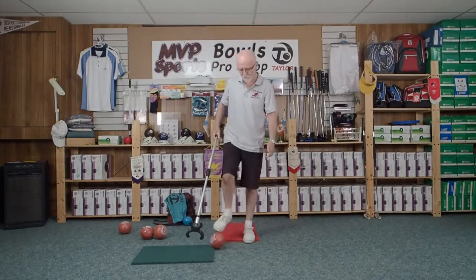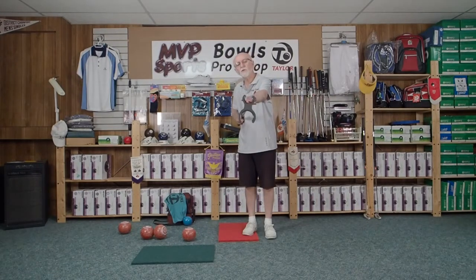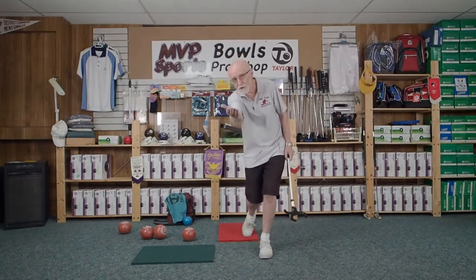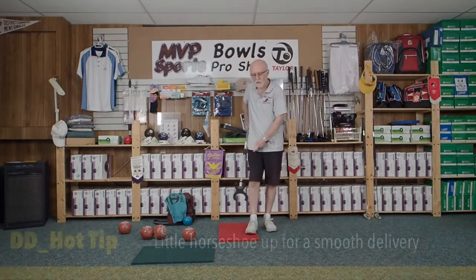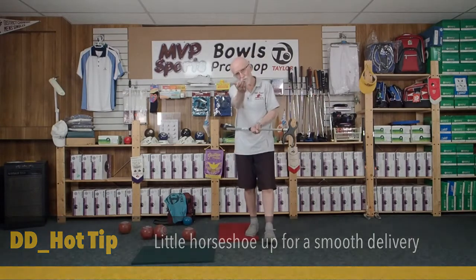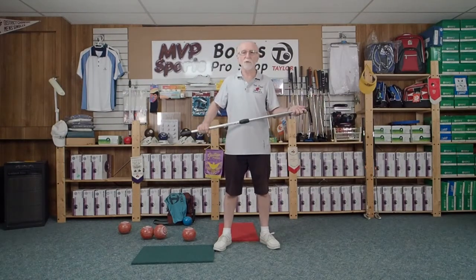So when you're bowling and you've lined it up, don't forget what we said in the first instructional video: this little horseshoe up top on the Ubi Launcher wants to start straight and finish straight. Just like with a regular bowl — if you come through, you want to finish with a nice delivery out front, with your palm up. As you come out, it's going to come out straight with your palm up the whole way. Horseshoe up in the Ubi Launcher, palm up in regular bowls.